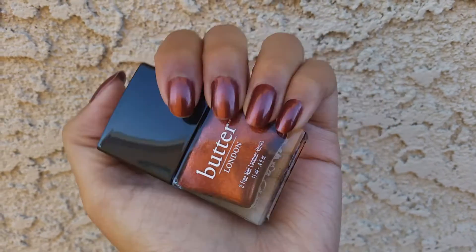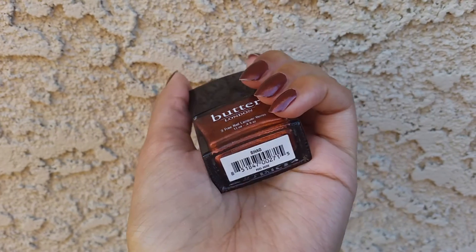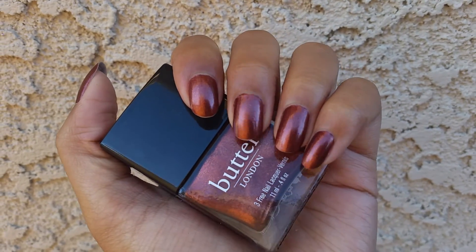There's not really much else to say. It's a little bit browner on the nail than it is in the bottle, but I do still really like it. I think this is a gorgeous color. This is Shag from Butter London. That is it. Thank you so much for watching and I will see you next video.